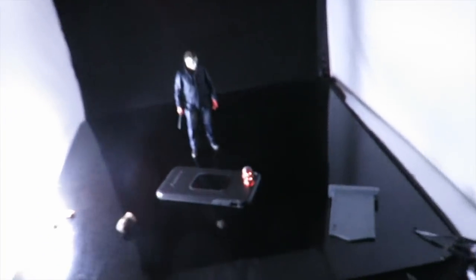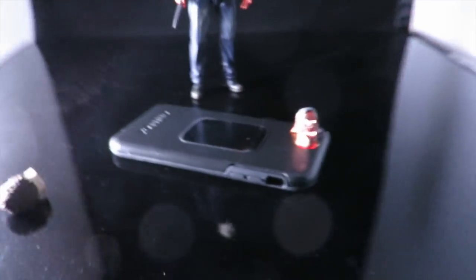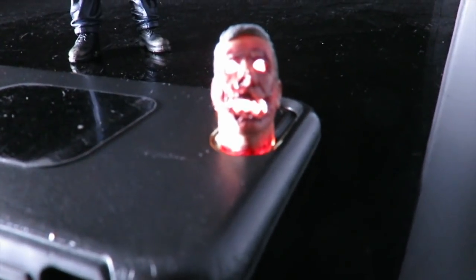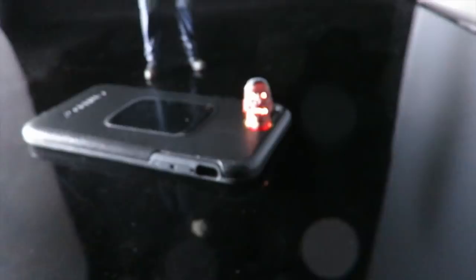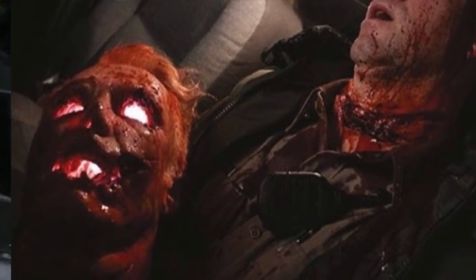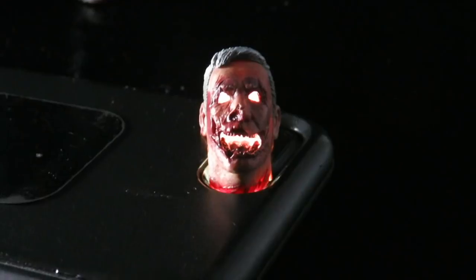Alright guys, so something I forgot to show in my video. I'm using my phone here to light up the officer's head sculpt. I don't have any little LED lights that I can use, and I wanted to see how a light-up effect would look on the officer's head sculpt, because if you guys remember in the movie, Michael Myers did cut off the officer's head and made a jack-o'-lantern out of it.